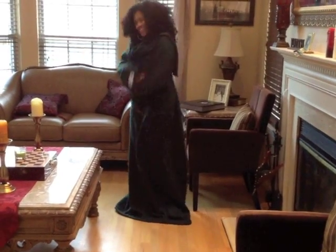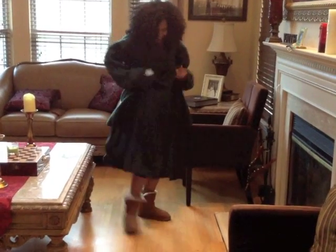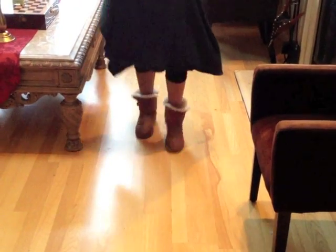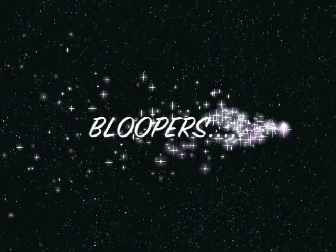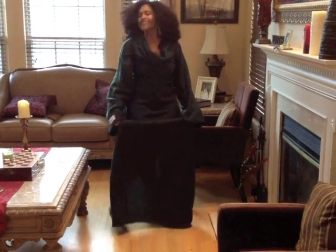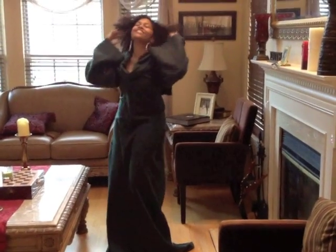And look at the shoes she chose. Uggs — she can walk, she can even skip, moonwalk, do the cross foot. She's wearing the Ivy Charlene shoes to match it.